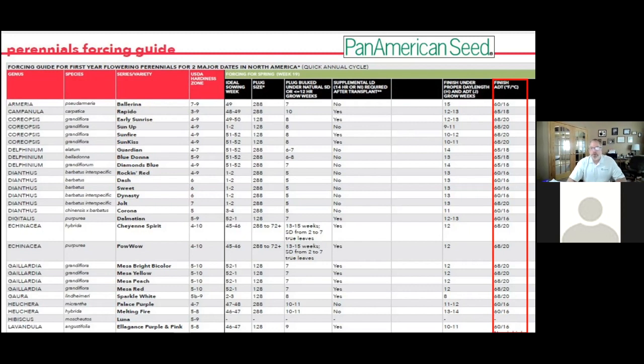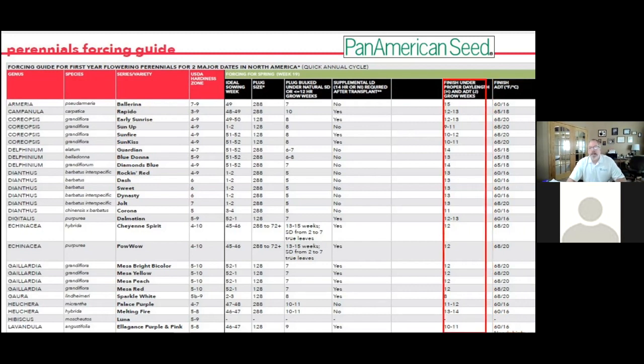If we just throw dianthus in with our annuals, we might need a little bit more PGR. But generally, we're going to grow these like an annual — transplant growth, same type of containers.